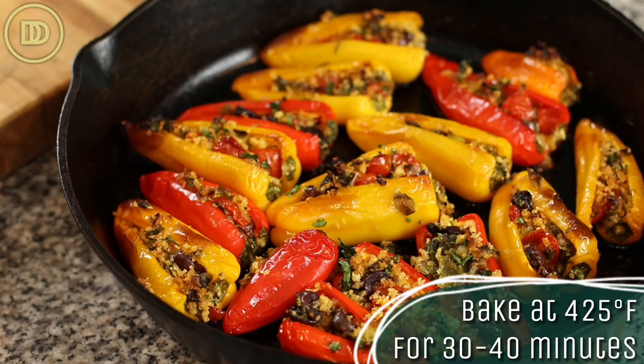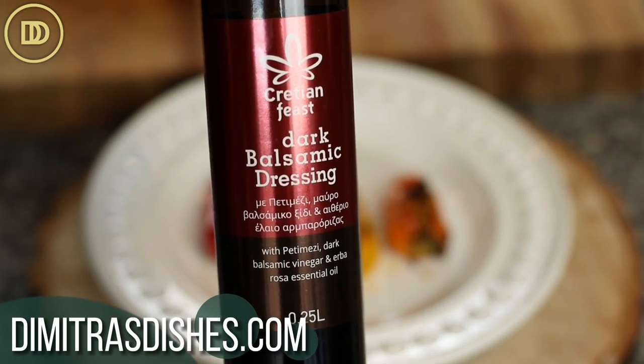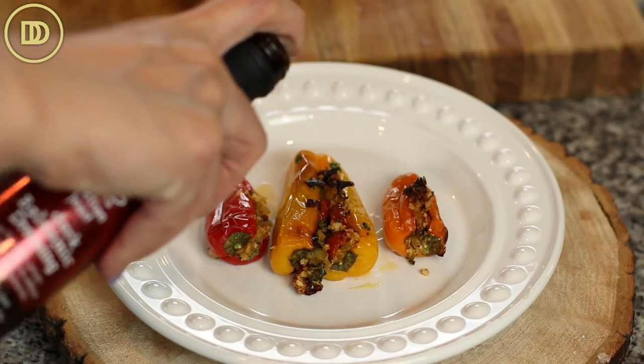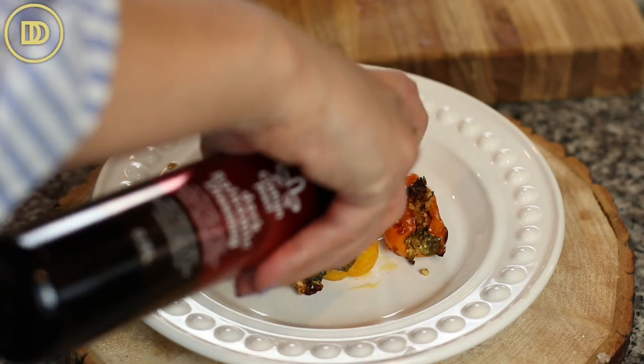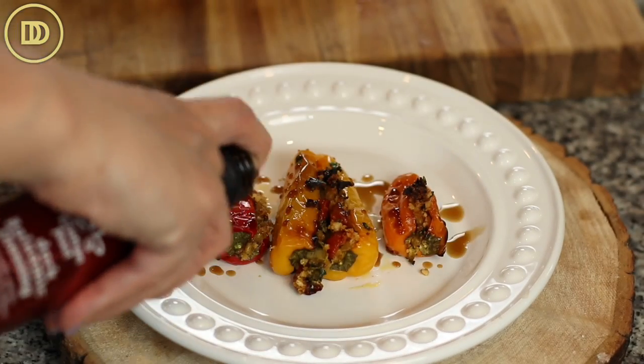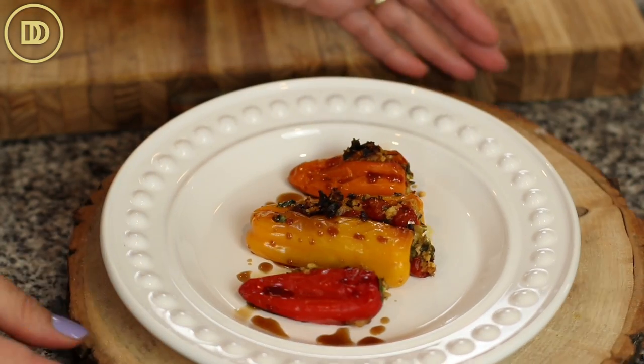Once they come out of the oven, they're ready to serve. I like to drizzle them with some balsamic vinegar. This balsamic vinegar is from our shop — you can order some if you live in America, we ship throughout all of the states. Head on over to DemetrasDishes.com and grab one if you want. This is a dark balsamic, but we also have white balsamic. I like to put something tangy over this — it just brings all the flavors together beautifully.